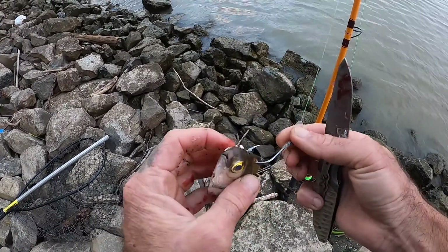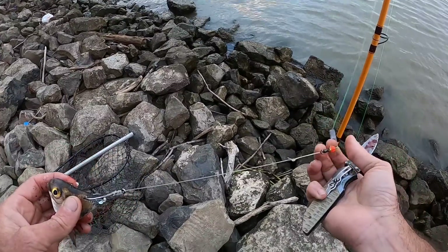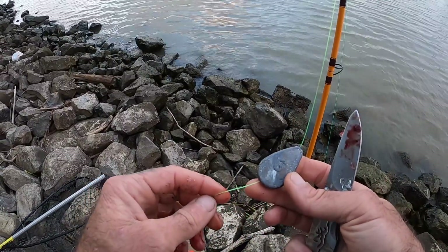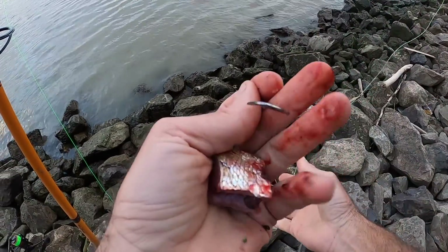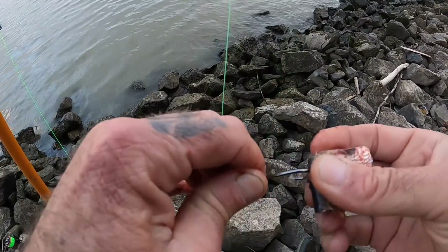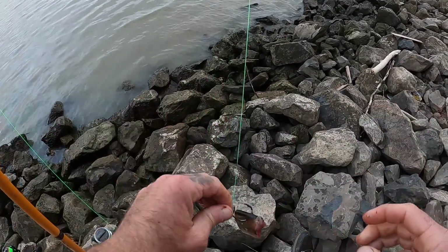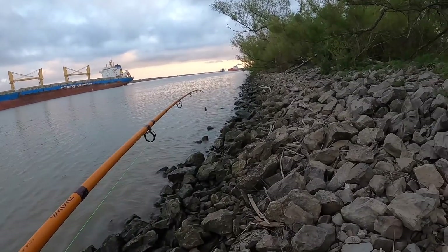Bait is a shad that I just caught before I came here. I'm going to put that on a size 6 octopus hook, 50 pound mono is the leader, three ounces of lead, 40 pound is the main line. Other rod, same rig - everything's exactly the same, using shad again, piece of the body. Make sure the scales are off the tip. As you might be able to tell, it is really close to sunset.